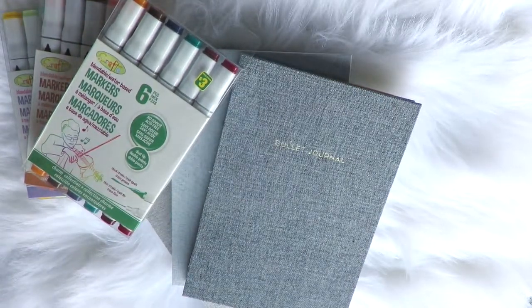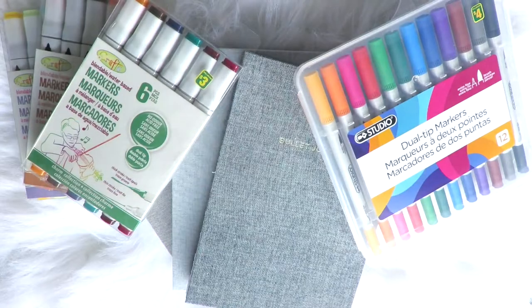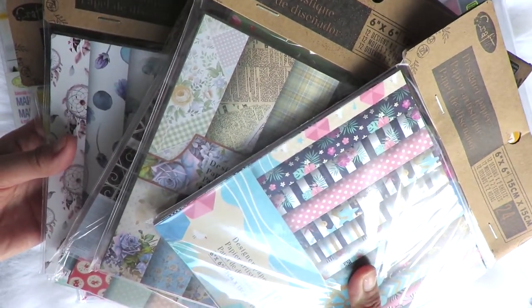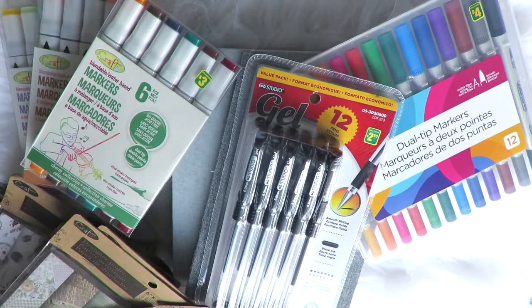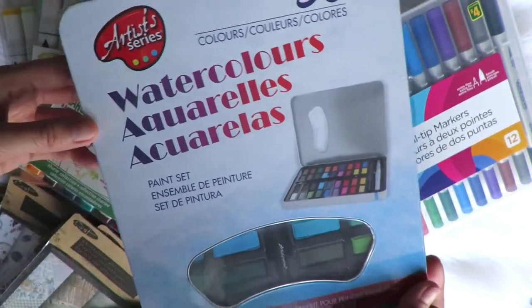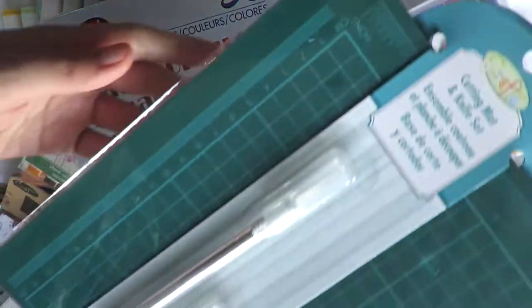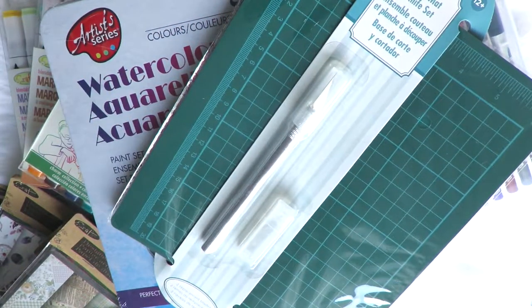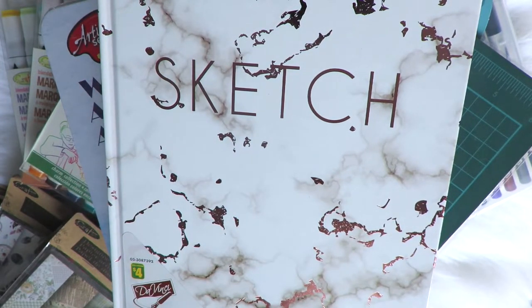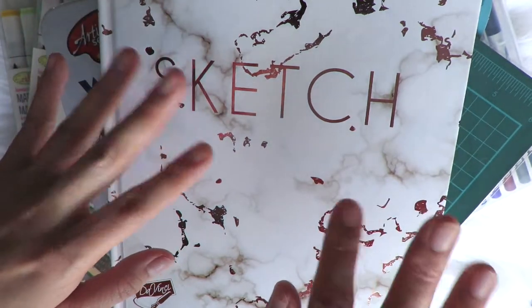Overall, I think everything cost about sixty or sixty-five dollars. For everything I was able to get for sixty dollars, I'm a pretty happy customer and really satisfied with everything I bought. I'm so excited to share it all and looking forward to showing how the art will come together. I hope you enjoyed our first Dollarama haul for the year! Let me know in the comments which items you're planning to buy, and if you don't live in Canada, let us know where you can purchase similar items in your own country. Thanks so much for watching and I'll see you on the next one!